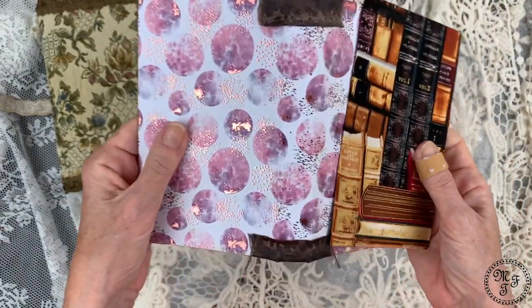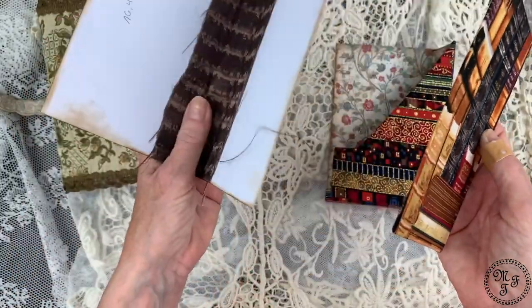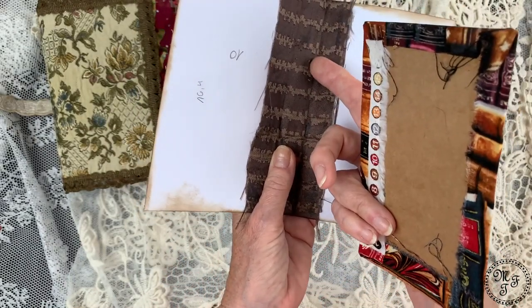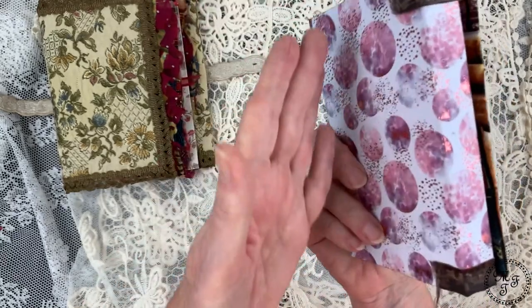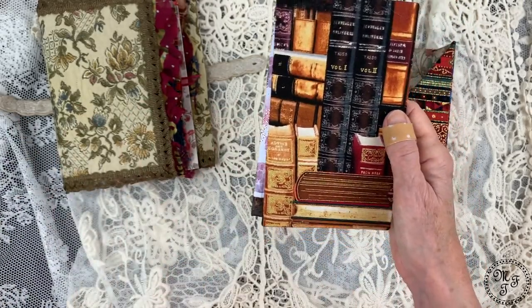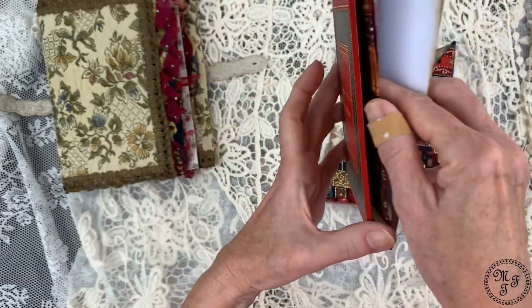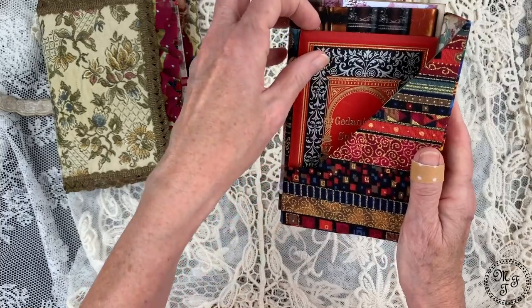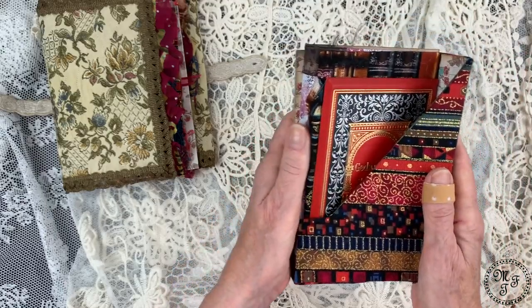I've attached the inside spine cover, and I'll sew the book through this spine. The respective back side will be attached so that it can be flipped out like this, and something will be inside. All of this sits in the pocket on the right side. I love the red, I love the stones, I love the gold element — I think it's really, really nice.